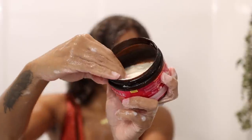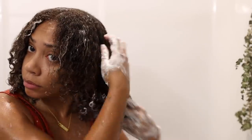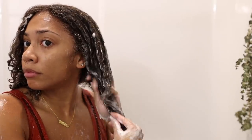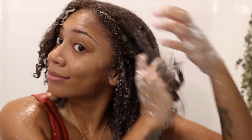For the next product I'm using the twisting soufflé from the same pomegranate line from Miel Organics. This is literally the same wash and go routine the girl uses that I was referring to in the beginning — this is how she does it. And you know how we say wash and go, wash and go, wash and go?